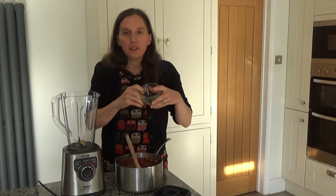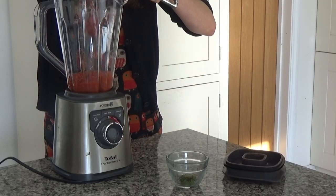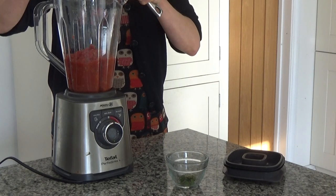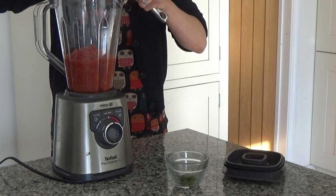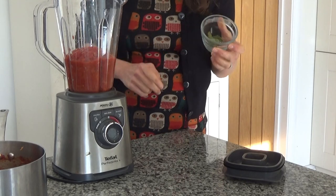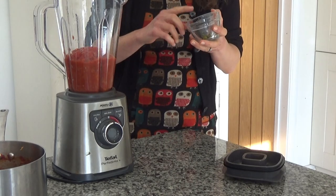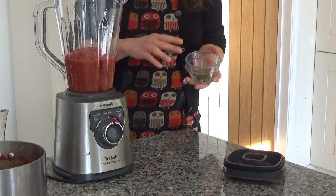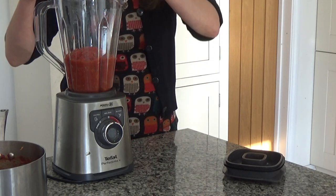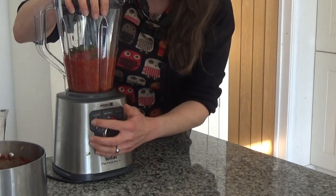I've got my sauce and the lemon balm leaves here as well. I'm going to add the sauce to the blender — you should put your wet ingredients at the bottom. I've also got some lemon balm leaves picked from the garden; I only have a very small handful as my lemon balm is on its way out now that winter is coming. If you are using dried lemon balm, add a teaspoon or two into the mix. I'm going to add the lemon balm leaves in and now blend everything together.